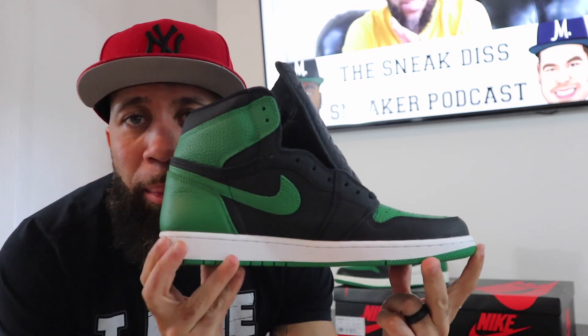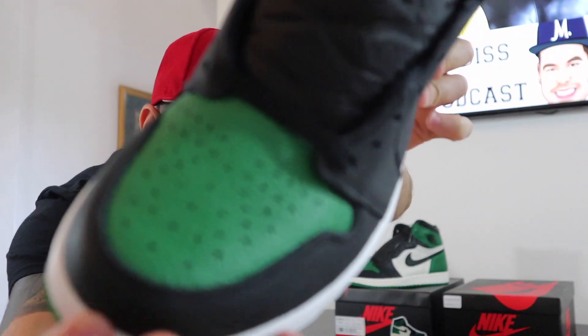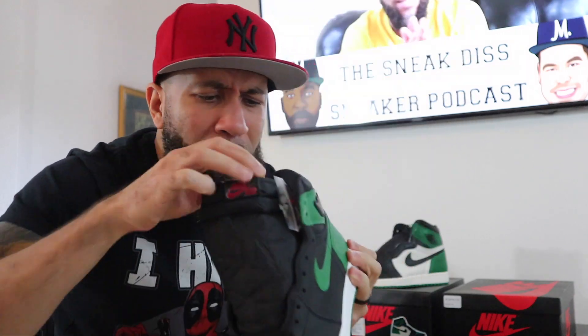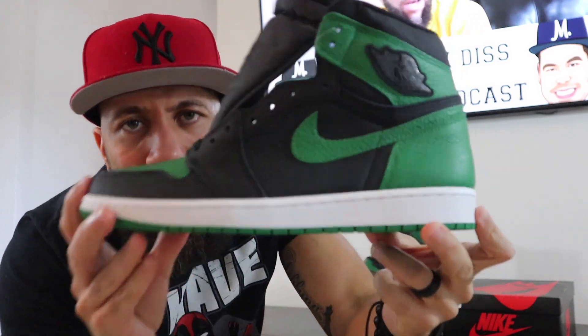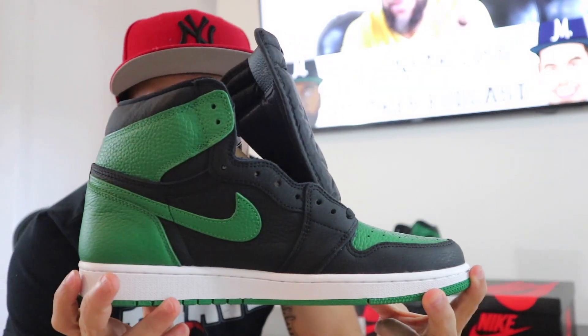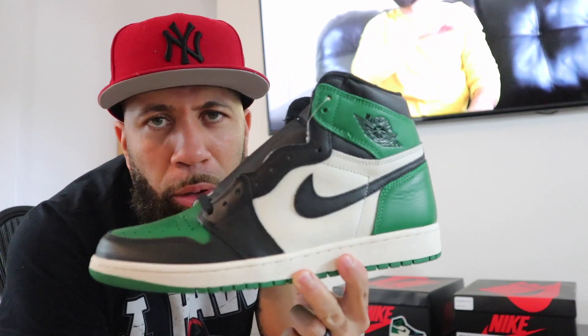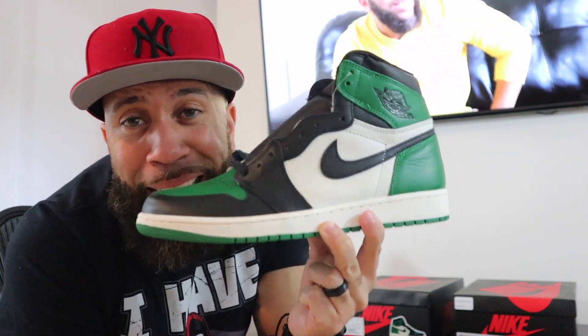I picked these joints up a couple of weeks ago and I really like them. I know a lot of people were like they don't really like these, but the quality on here — this toe box right here. I thought my shoe tree wasn't in there. I ain't worn these, I just didn't know where my shoe tree was. Anyway, I picked these joints up a couple of weeks ago and I wanted to do a comparison video. Both of these are size 11, so these will be apples to apples. Pine Green 2.0. Original Pine Green joints — these are the Pine Green 1.0. These things are clean too.